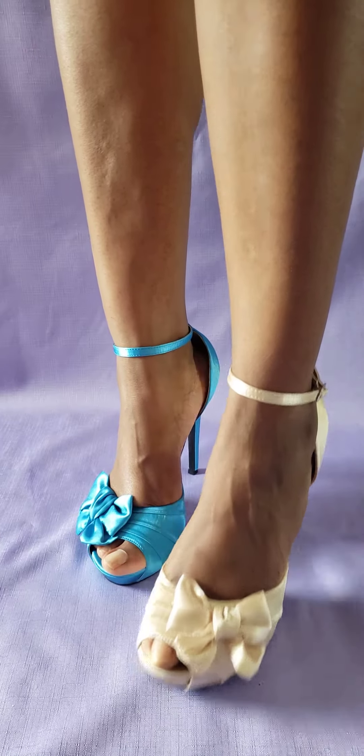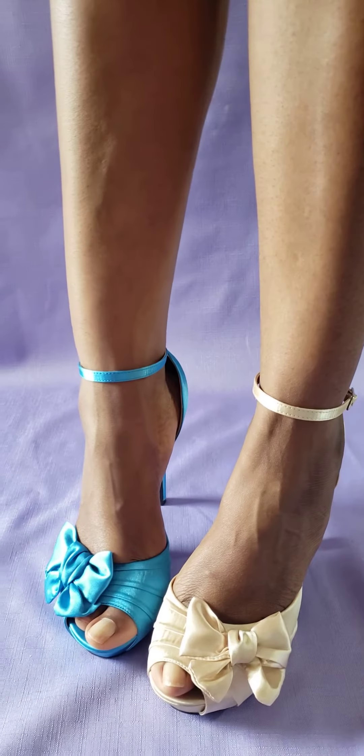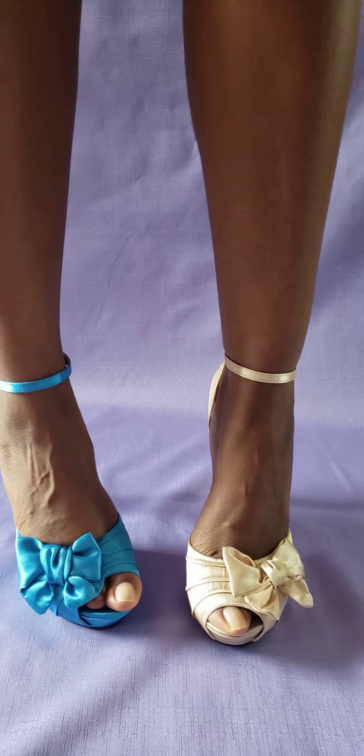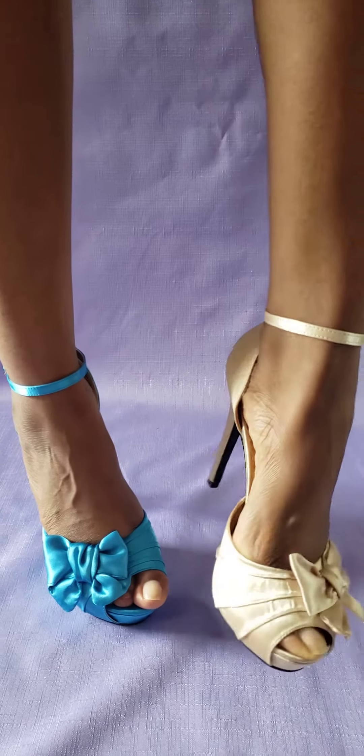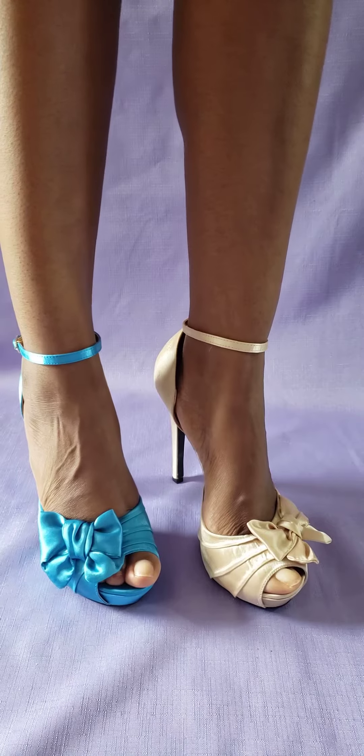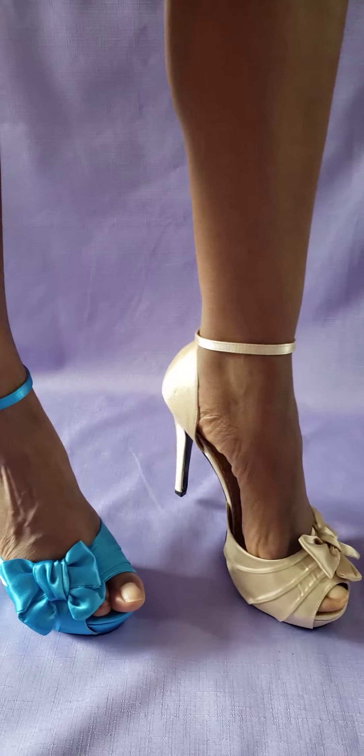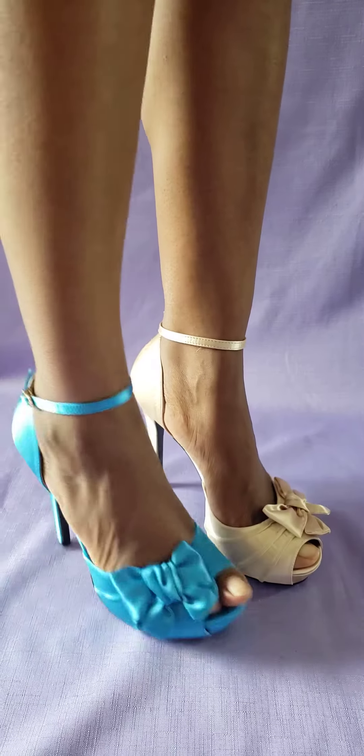This is from their Fabulicious line. What I want to say about these — I'm wearing, as you can see, the same shoe in two different colors because they're two different sizes. This shoe is the blush, it's satin material, four and three quarter inch heel. The blush is a size 10.